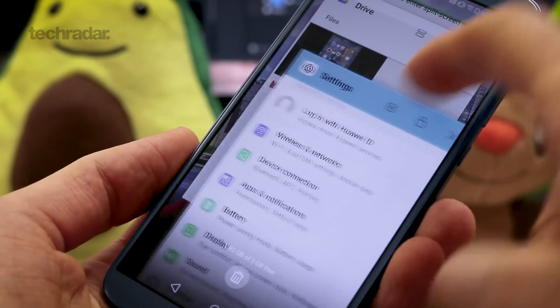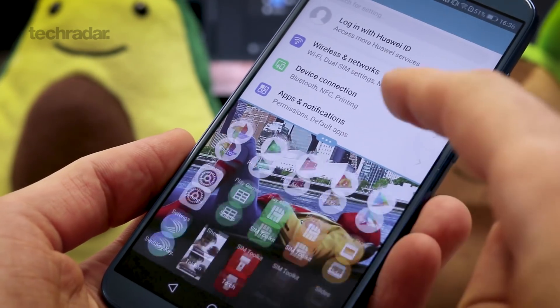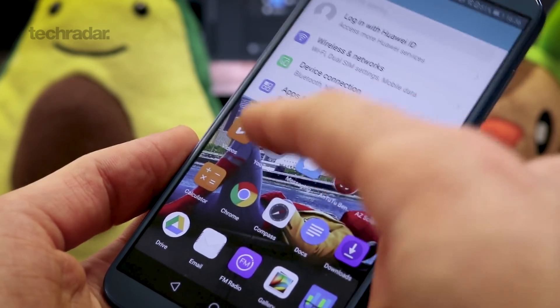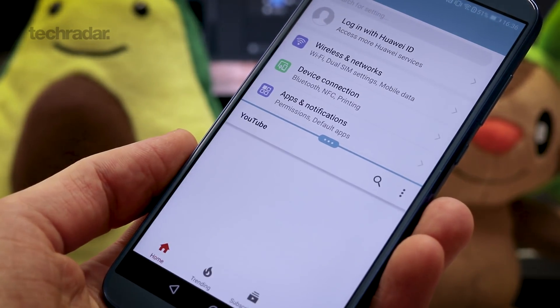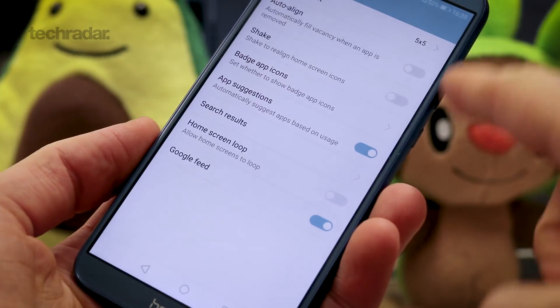The same can be said of the screen. Full HD+, at 5.65 inches, gives you over 400 pixels per inch, so it's very sharp. It's also an IPS LCD panel, so it's got really nice pure whites, decent viewing angles, and solid brightness levels. It's not going to have the punch or pop of an AMOLED, but you wouldn't expect that at this price point.